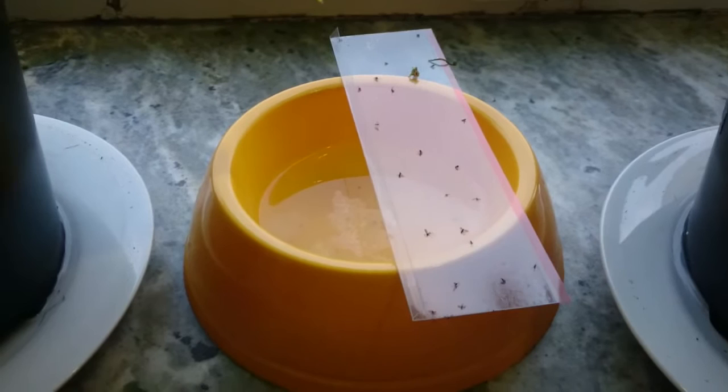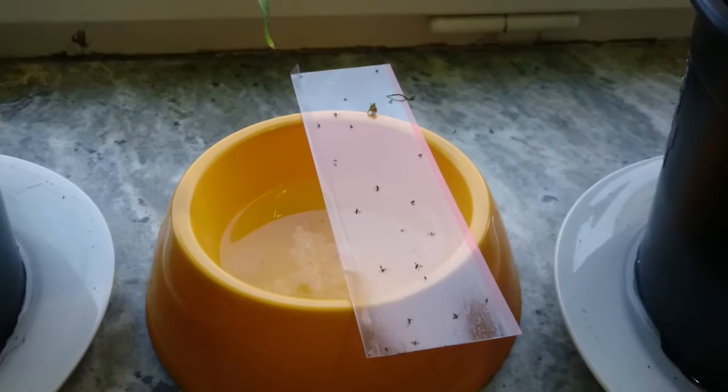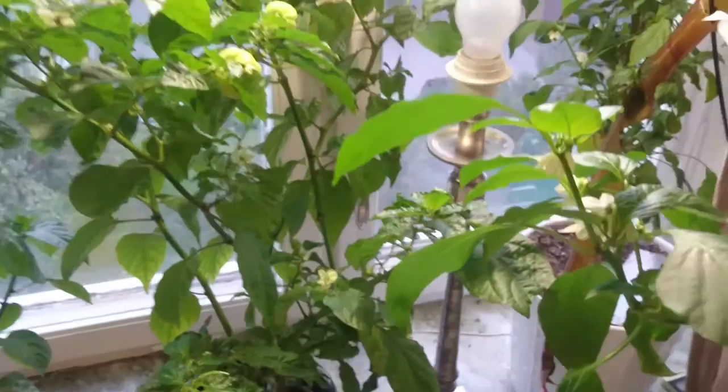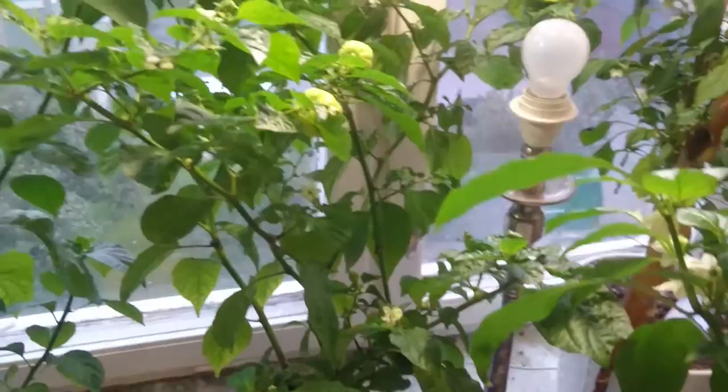The thing with fungus gnats is that the adults you see flying around are just a small part of the problem. The gnats lay eggs in the soil, and it takes a couple of weeks for the eggs to reach the larva stage, at which point they start feeding on the roots. That's why I got tricked — the first two weeks everything seemed fine, and now we have a serious problem.